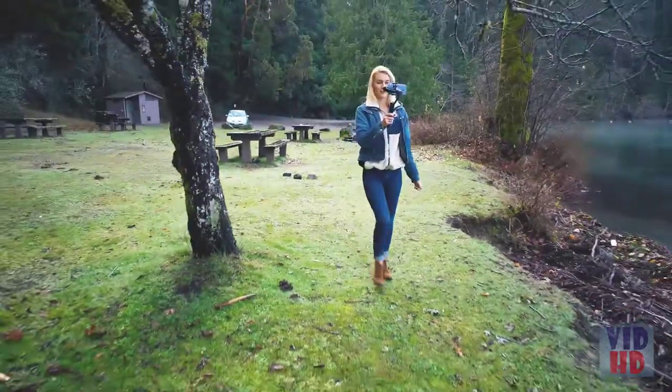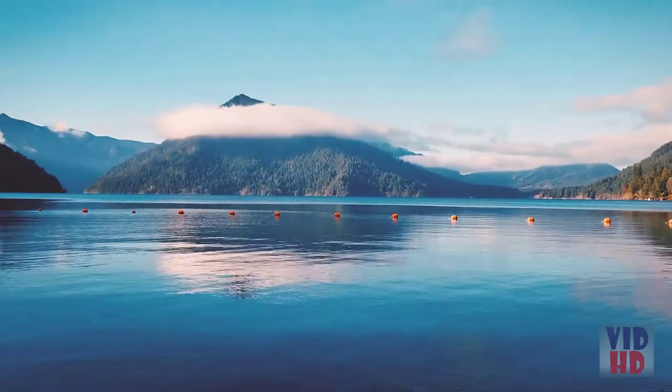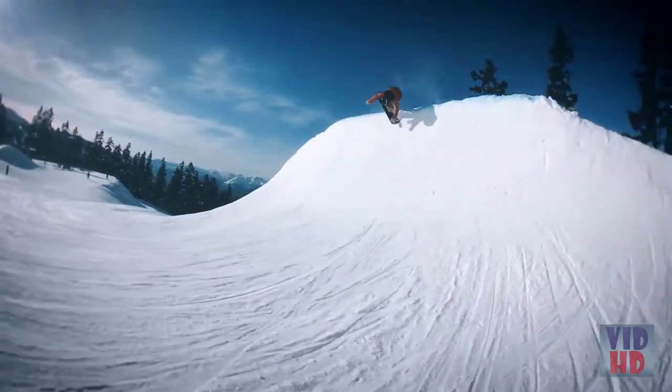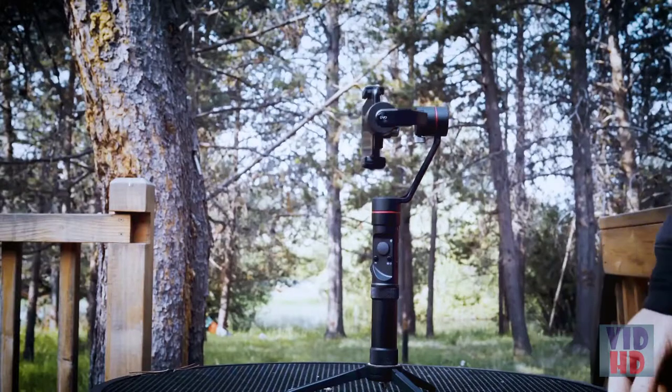Crafted from CNC aircraft-grade aluminum, this industry-leading 3-axis gimbal can support a 260-gram payload, all while maintaining unlimited 360-degree pan.